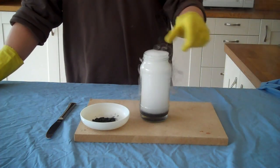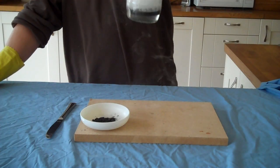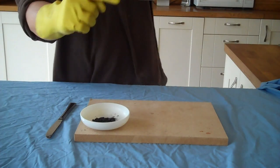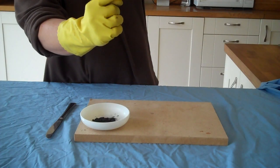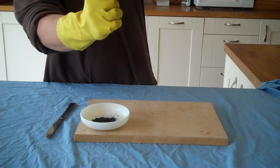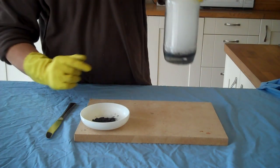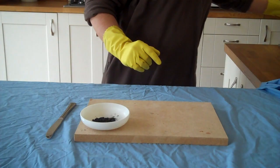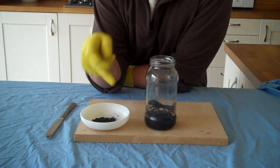That's a fairly impressive reaction — mostly this is water vapour and oxygen, and you can see what's happening to it. You're getting this layer here. Here's still your hydrogen peroxide, and here is your layer of exfoliated graphite.